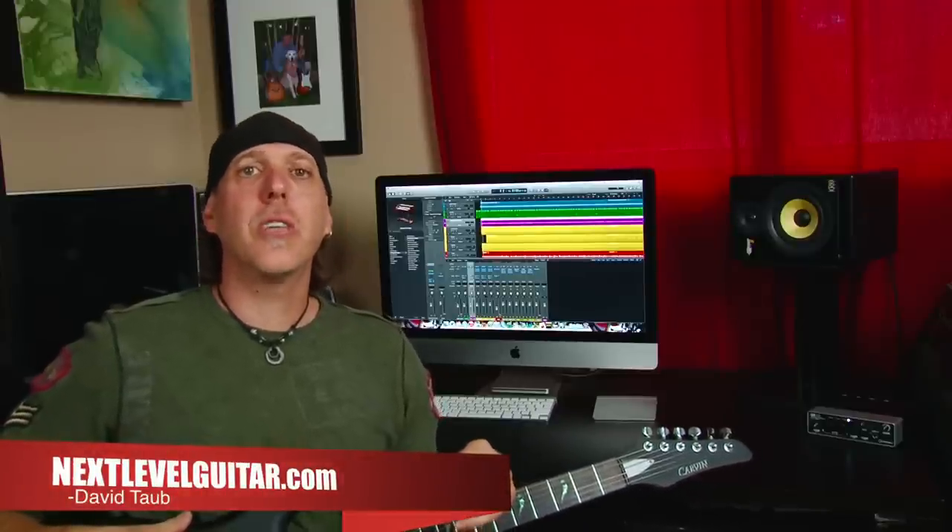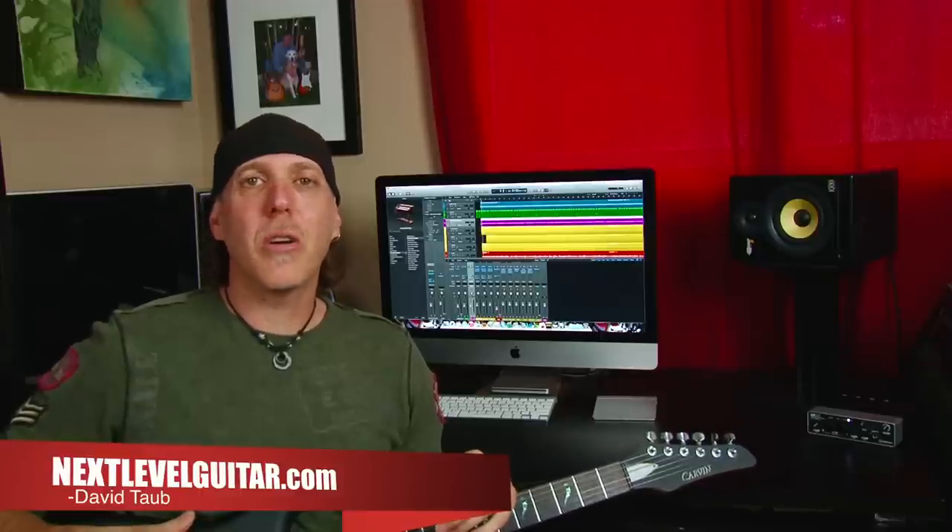Hey, good people! How you doing? David Taub here, co-creator of NextLevelGuitar.com. Hope all is well, and I hope your guitar journey is going famously. Welcome to Guitar Gab, where we talk about all things guitar, and I pull topics based on you. You get to choose what we talk about, what you want to learn about, what you want to know more about.